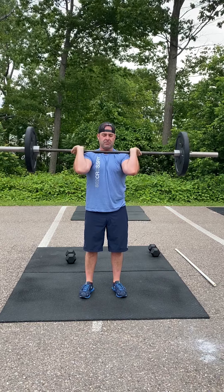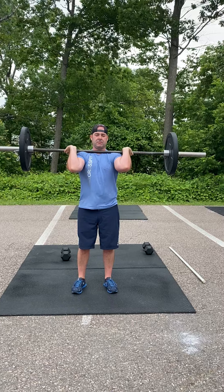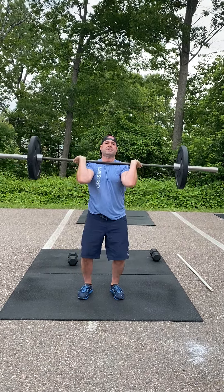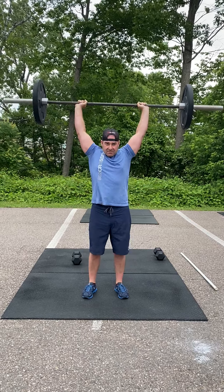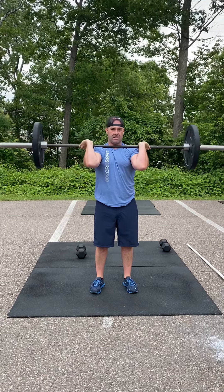After that we're going to do another set of eight strict press, and then we're going to go into push press. With the push press, we're dipping and driving — we're using our legs now. Elbows are sitting slightly in front of the bar. We're using those legs, the dip drive, to heave that barbell up. Set of six, followed by a set of four.